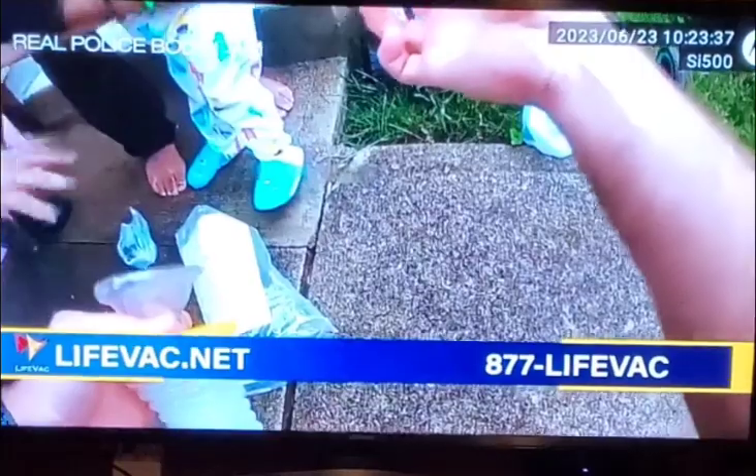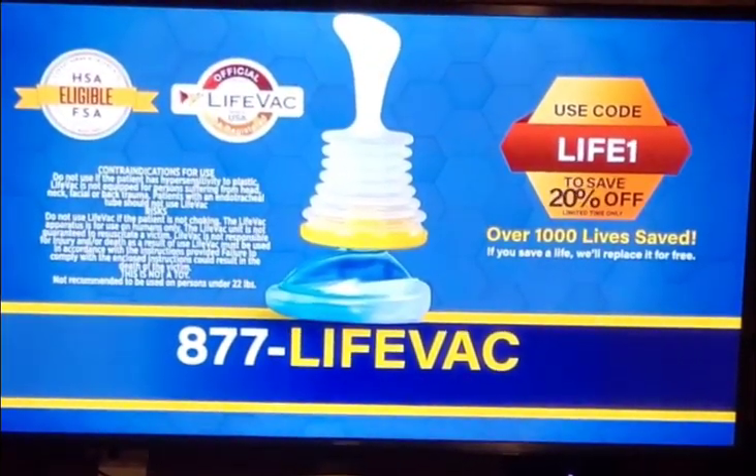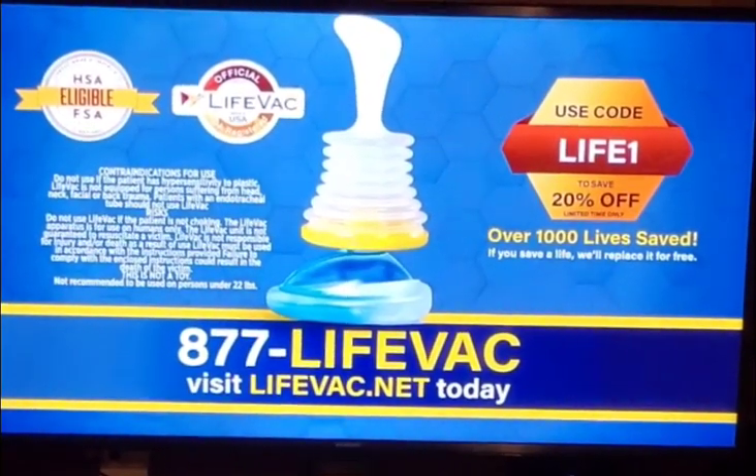Hey buddy! Lightback suction removes the dent, saving drivers — over a thousand already saved by Lightback. Call Lightback now for your life-saving device at 877-LIGHTBACK.